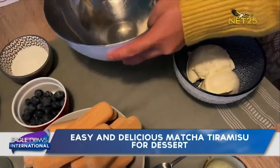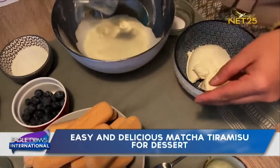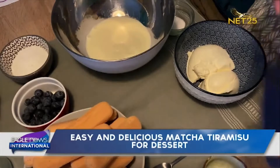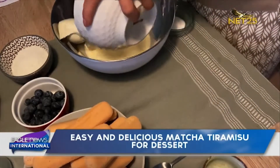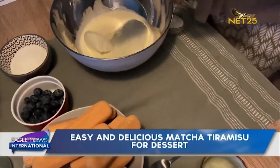For our next step, we take another bowl. In this bowl, we mix our whipped cream, vanilla sugar and mascarpone together. Next, we whisk our ingredients with the help of a hand mixer to a cream.